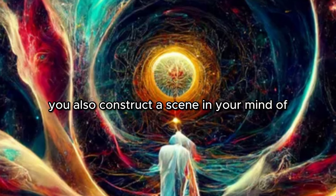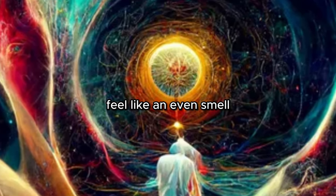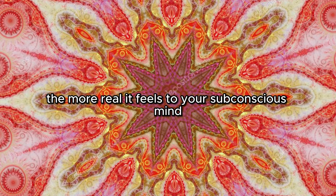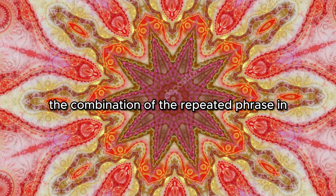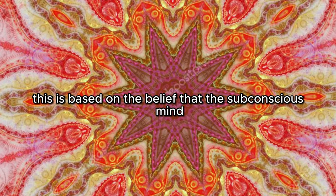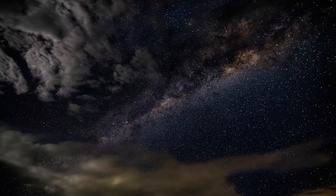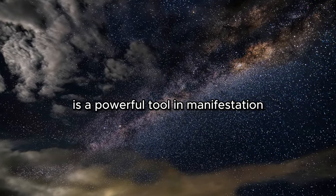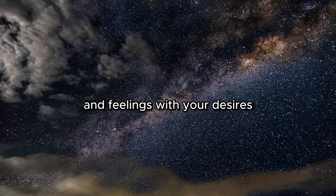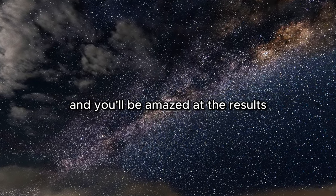While you're repeating this phrase, you also construct a scene in your mind of your wish already being fulfilled — this is a form of visualization. You imagine what it would look like, feel like, and even smell or taste like if your wish were already a reality. The more vivid and detailed this mental scene is, the more real it feels to your subconscious mind. The combination of the repeated phrase and the constructed scene works to impress upon your subconscious mind the reality of your wish, based on the belief that the subconscious cannot distinguish between real and imagined events. This process of repetition and visualization is a powerful tool in manifestation — it helps align your thoughts and feelings with your desires, making it more likely that they will manifest in your reality.